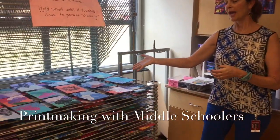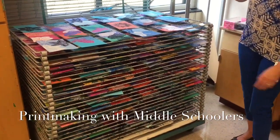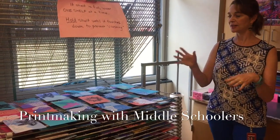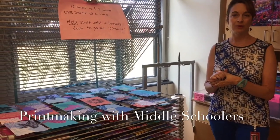We are printing — as you can see the drying rack is really full and the day is not even done yet. Printmaking is very messy, it can be quite chaotic, and I do have some methods that help it go smoother when you're dealing with a large class of middle schoolers.